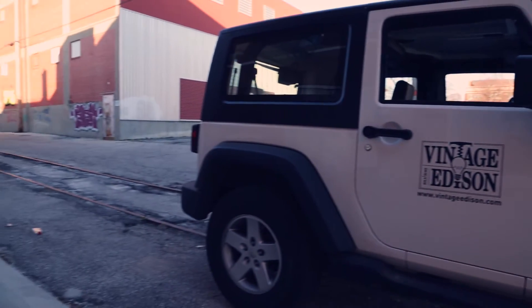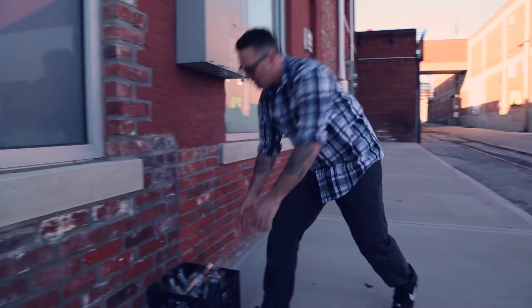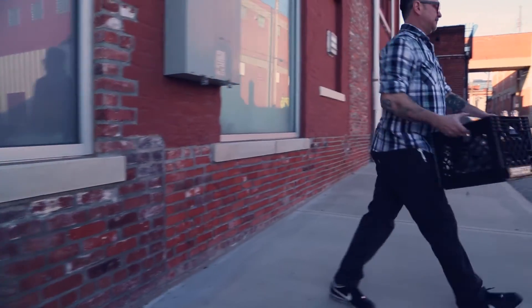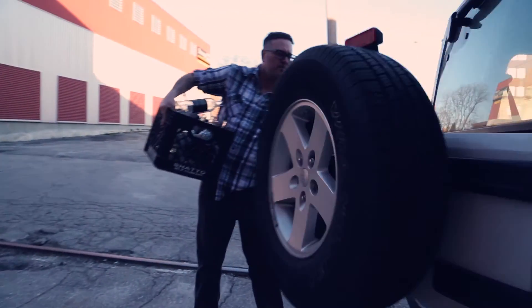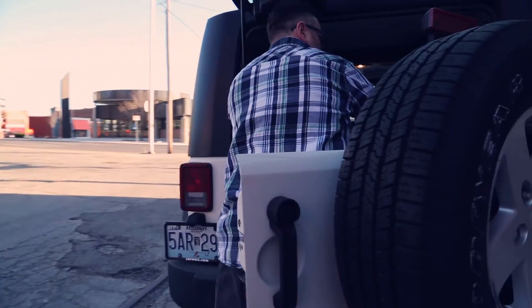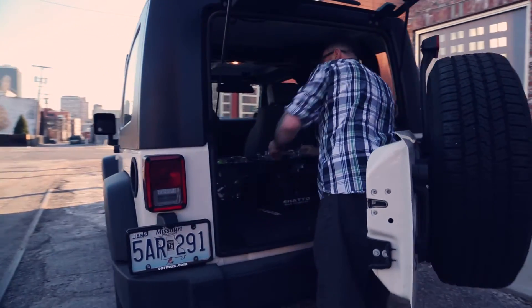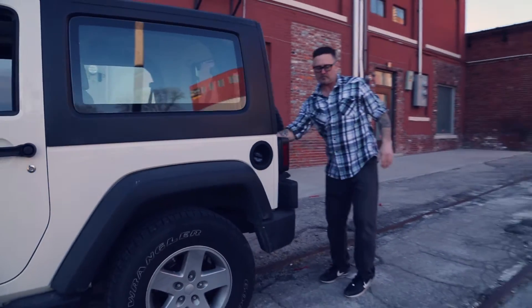Originally Vintage Edison started as a hobby, and I would just collect glass from my job. As it evolved over the years, the need for more and more materials became apparent, so I kind of started a whole recycling program around Kansas City where I have bars and restaurants collect specific bottles. I have these little bins that they set out for me, and I go around once or twice a week and just collect all the materials.